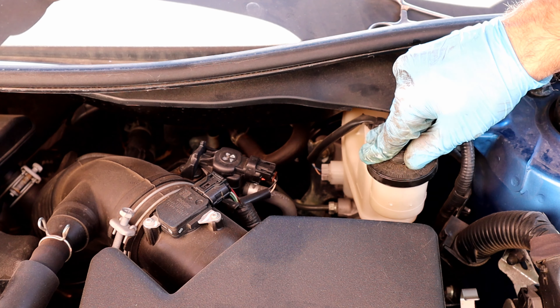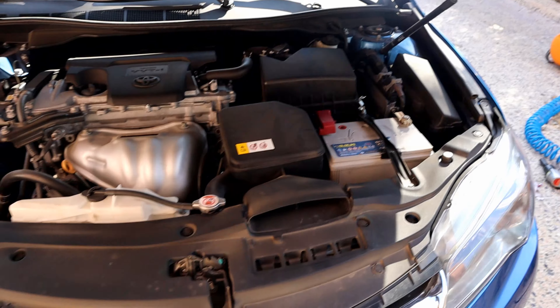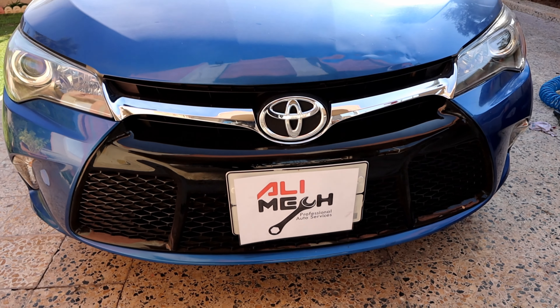And this was the easiest way of bleeding the brake system. If you guys liked the video, hit the like button and subscribe, and I'll see you in the next video.